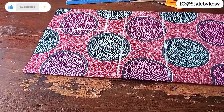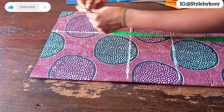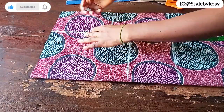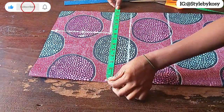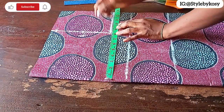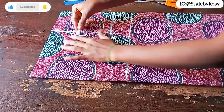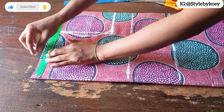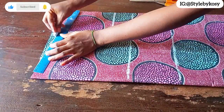Once I'm through with that, I'm going to place my tape then come down by half an inch for shoulder slope, because I'm cutting directly on the fabric. I'll mark the midpoint, then come inside by half an inch. I'll also mark a quarter of her bust circumference on the armhole, then connect the three dots to give me an armhole curve.